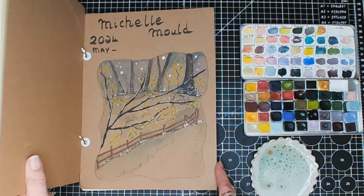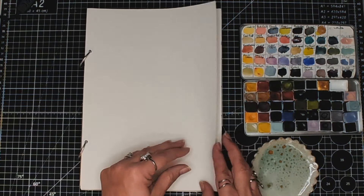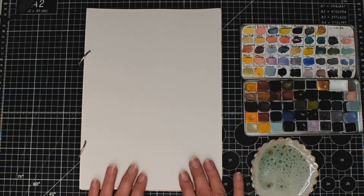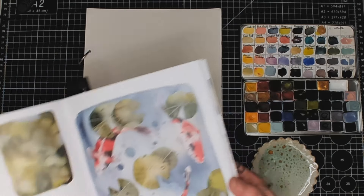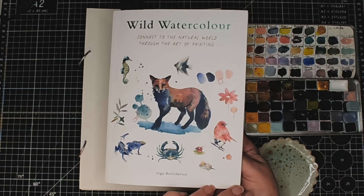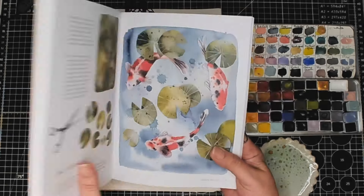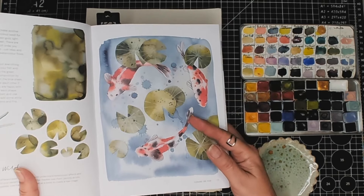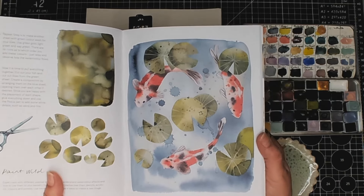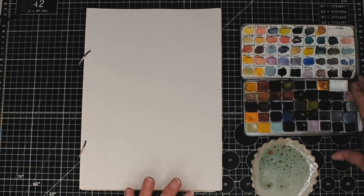The sketchbook I'm using is one I got from Teemu — it has a hard cover but not very thick pages, which is why I'm only using one side. The idea is coming from 'Wild Watercolor: Connect to the Natural World Through the Art of Painting' by Inga Buiva Davici. I might alter it slightly as I go along and do my own thing.